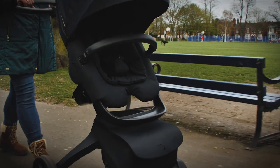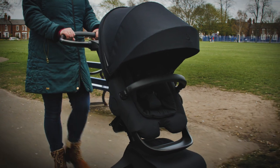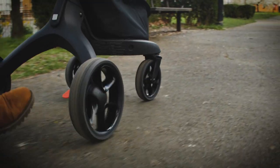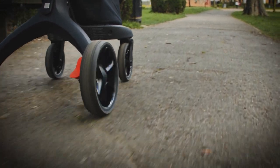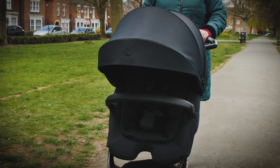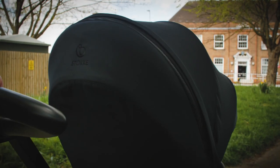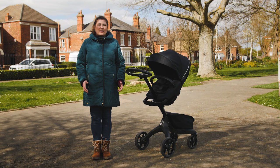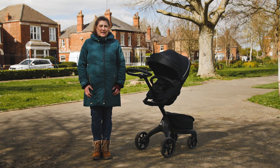The small triggers underneath the seat unit were fiddly and we often had to bend down to look at what we were doing to alter the position of the seat unit. The fold is not the smallest, so if you have a car with a tiny boot you might need to check it'll fit. But there's never a journey where we didn't turn heads — the aesthetics of the pushchair are truly stunning. Paired with the effortless functionality, it really did make our parenting days that touch easier. We give the Stokke Explorer X 4.5 out of 5 stars. Head over to pushchairexpert.com to read our full review.